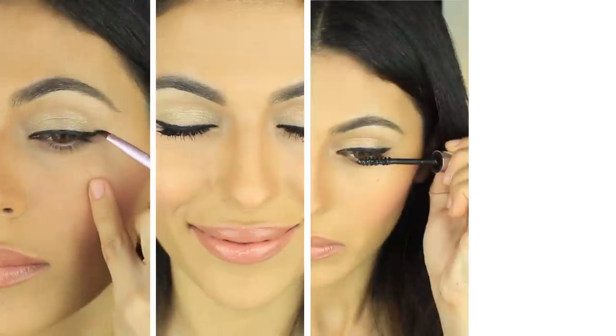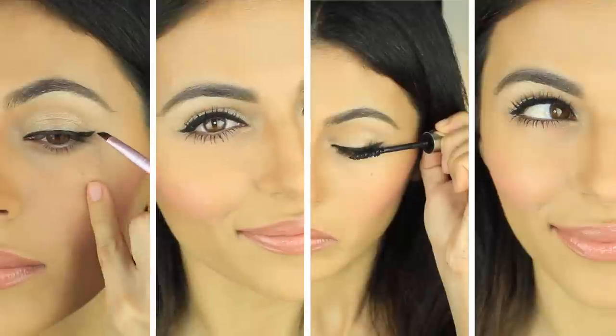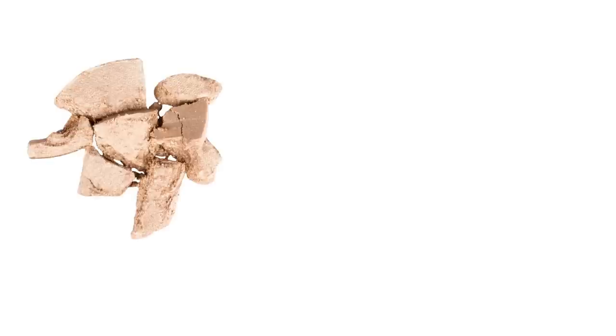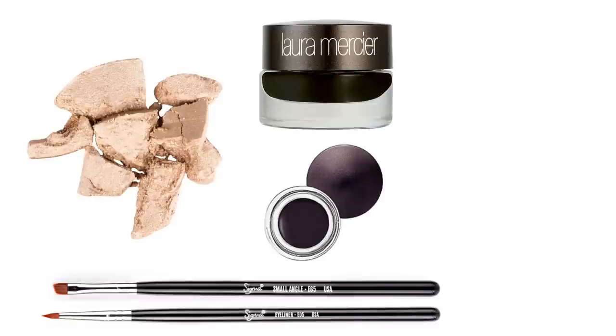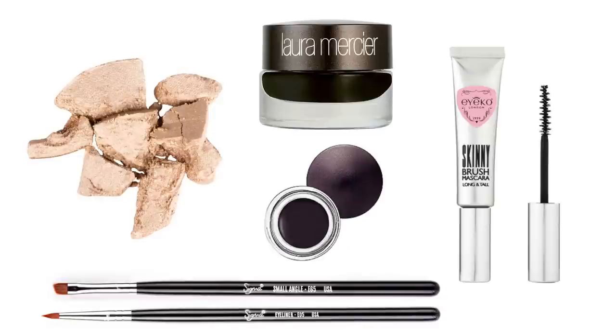A clean eyeliner look is a great way to make your eyes look bright and pretty. I'm starting off with a light colored base to brighten up my lids, and I'm using my favorite cream eyeliner, but I'm going to show you how to apply it with two different brushes and finish off with my favorite mascara.